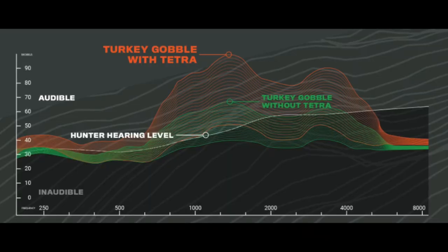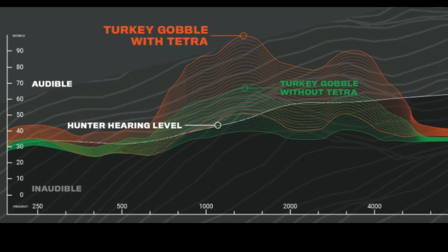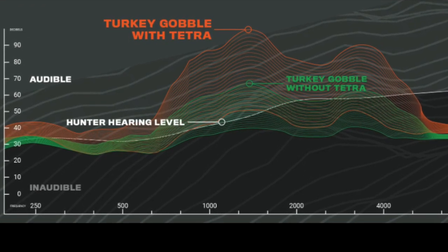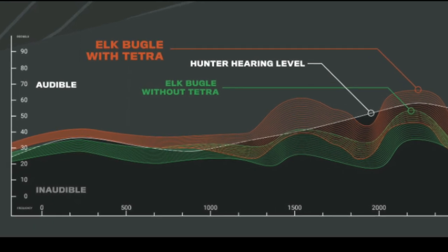STO means they suppress loud sounds like gunshots and they enhance other sounds, but the difference is that these are programmed to enhance the specific sounds you need to hear for what you're hunting. So for turkey hunting, it's going to increase sounds at the frequency of a turkey gobble — anything at a lower or higher frequency won't be enhanced. For elk hunting, if there is an elk bugling it should enhance that sound, but anything lower or higher won't increase.